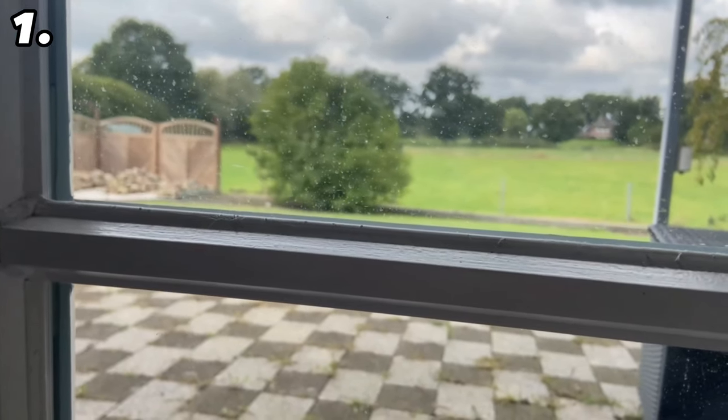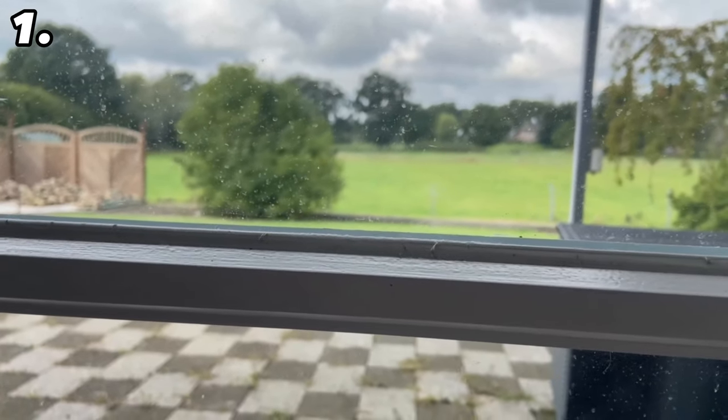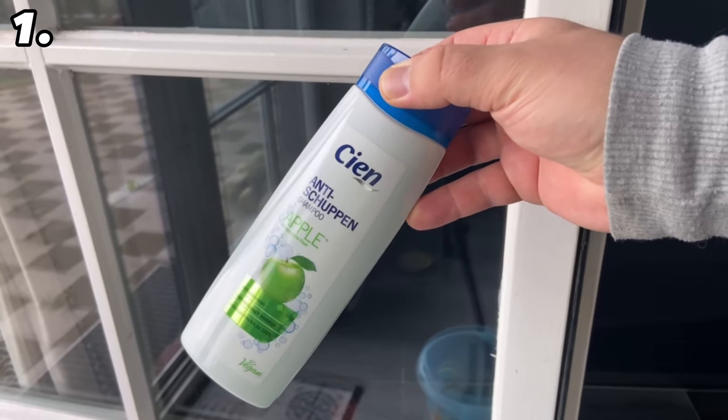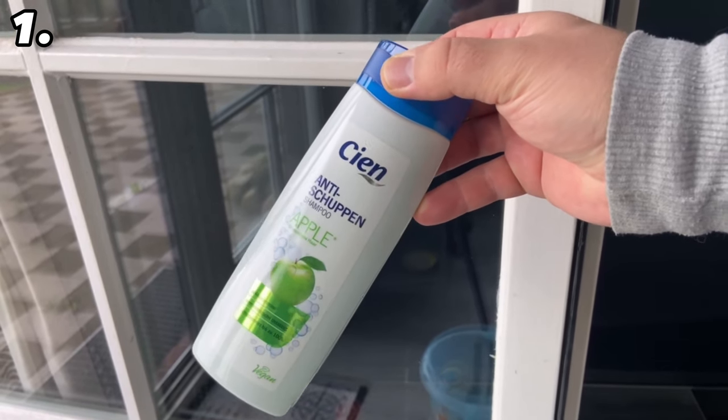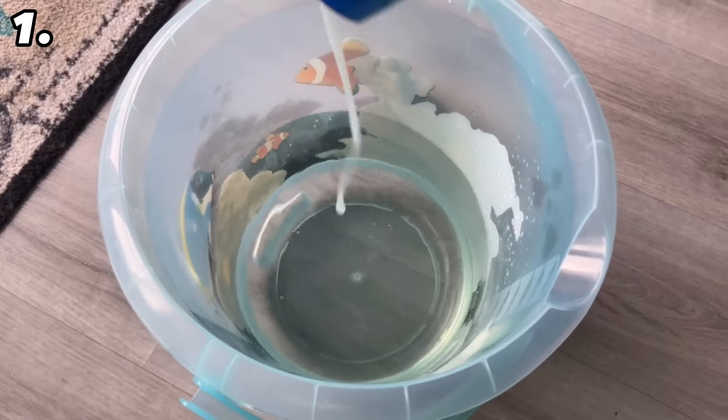We'll start with trick number one, because if the windows are dirty you have to clean them. But instead of using conventional cleaning products, there are also a lot of home remedies that can help you enormously, and sometimes even work better than conventional cleaners. One of these home remedies is shampoo.